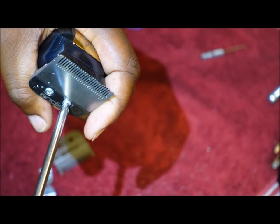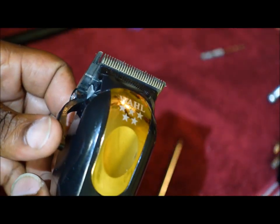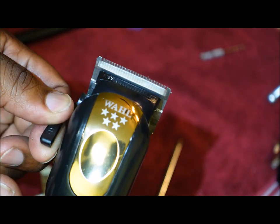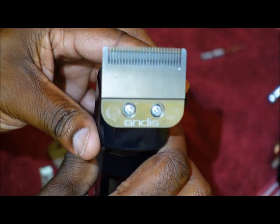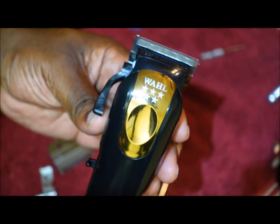Let me screw this one down. Ladies and gentlemen, we have a fade blade and this Master blade on a Wall Magic Clip.